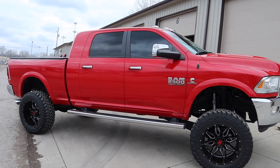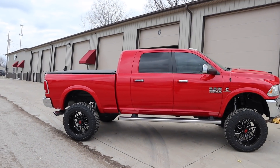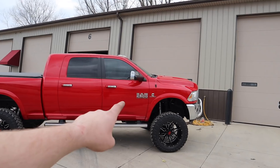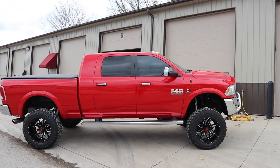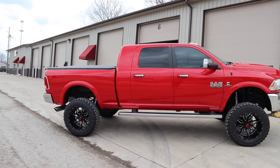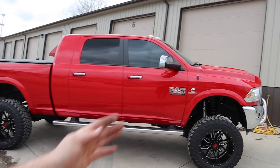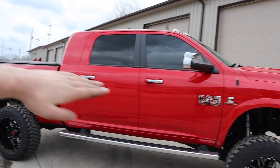I'm honestly jealous, especially the red mega cab — so much bigger. I wish I honestly went to the leveling kit sooner, but I just never got around to it. This truck looks so much better than mine, I'm not going to lie. I love how the front end is actually level — not like the body lines are level.